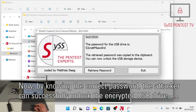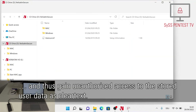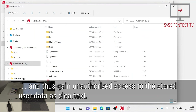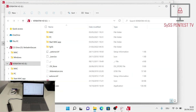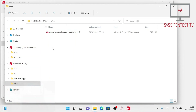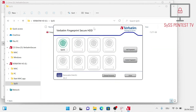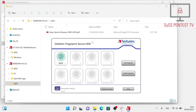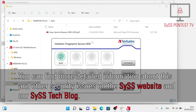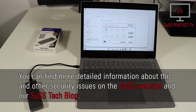Now, by knowing the correct password, the attacker can successfully unlock the encrypted USB drive and thus gain unauthorized access to the stored user data. He can also use the provided administrative functions. You can find more detailed information about this and other security issues on the SYS website and our SYS blog.